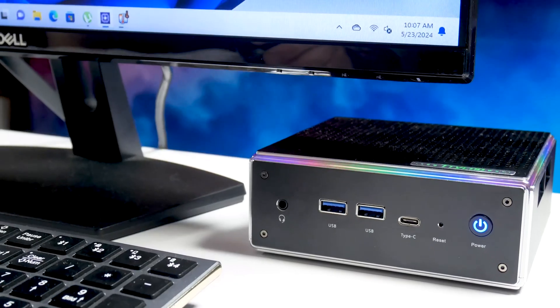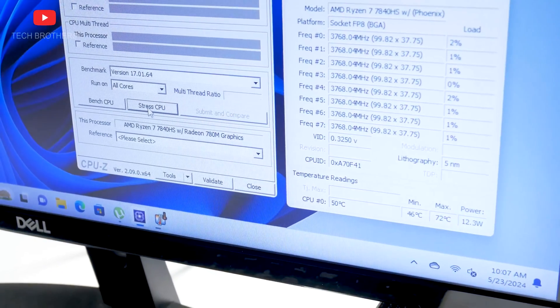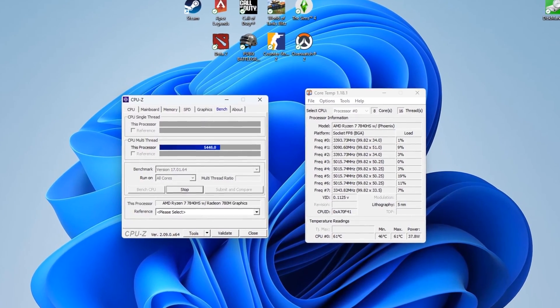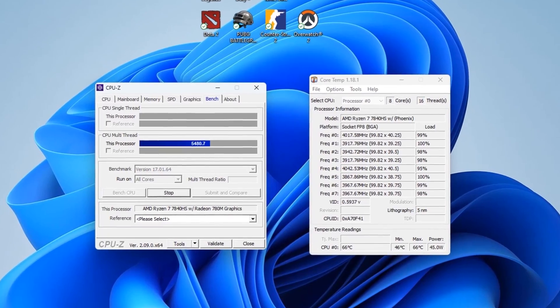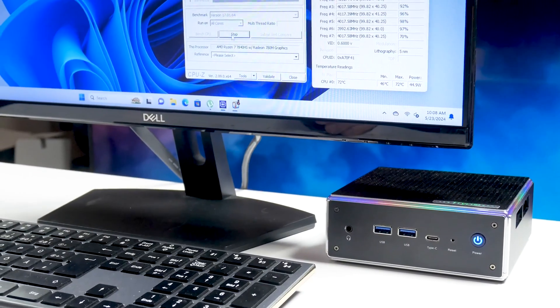You can also pay attention to the power consumption. It is about 12W in standby mode and 45W at maximum CPU usage. This is another advantage of mini PCs over desktop computers — they can be even 10 times more energy efficient.